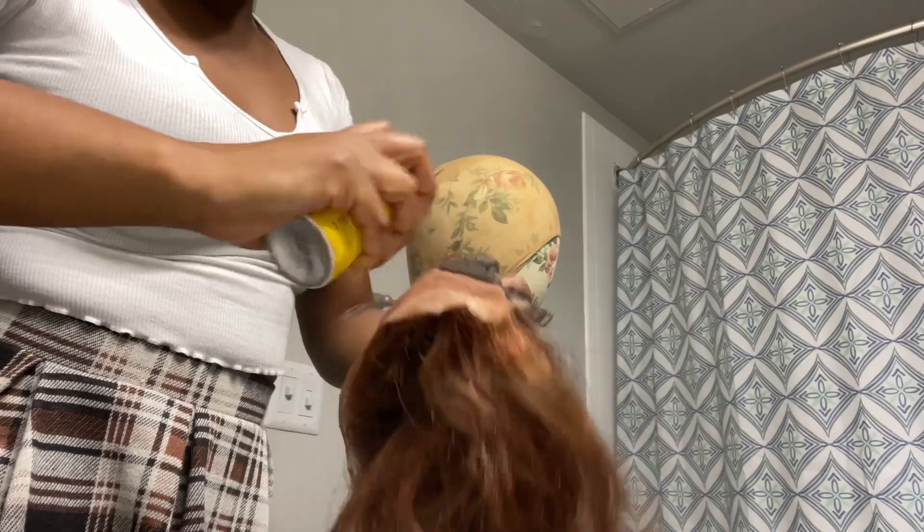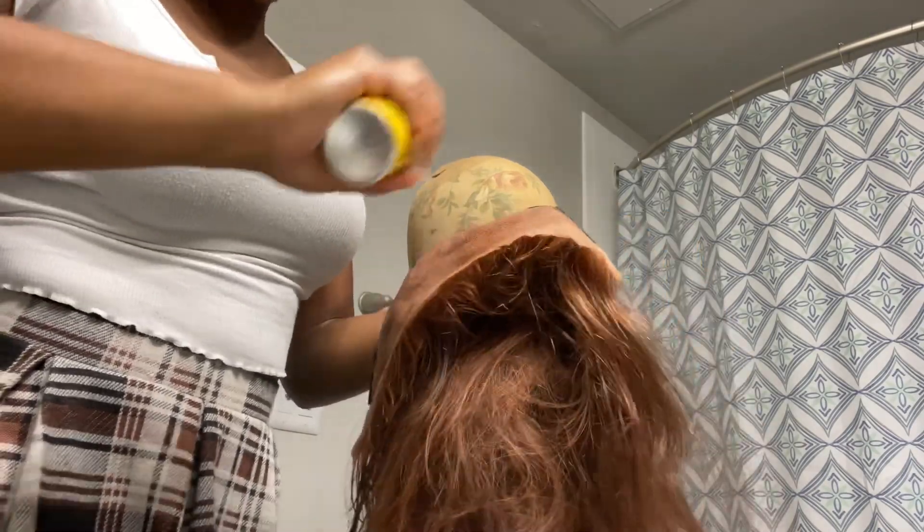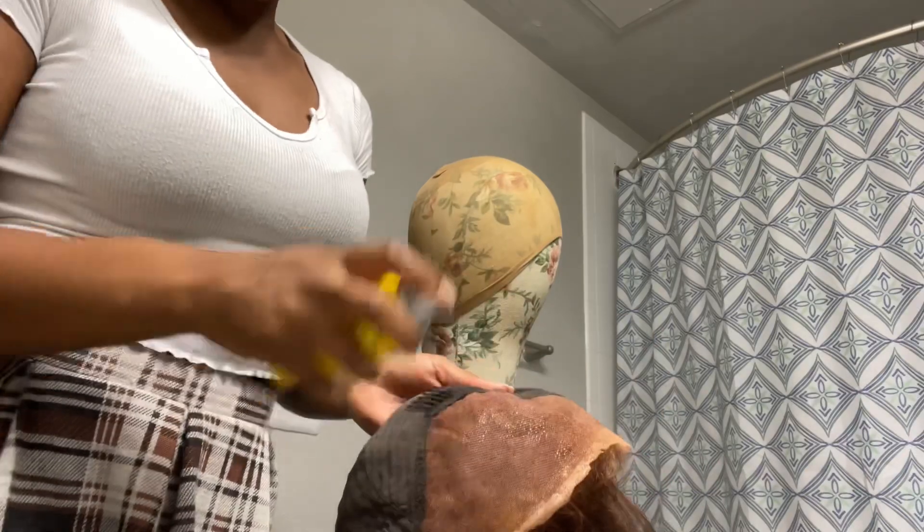So the first thing that I did was put some Got2b glue spray on the lace so the dye wouldn't get on or ruin my lace.